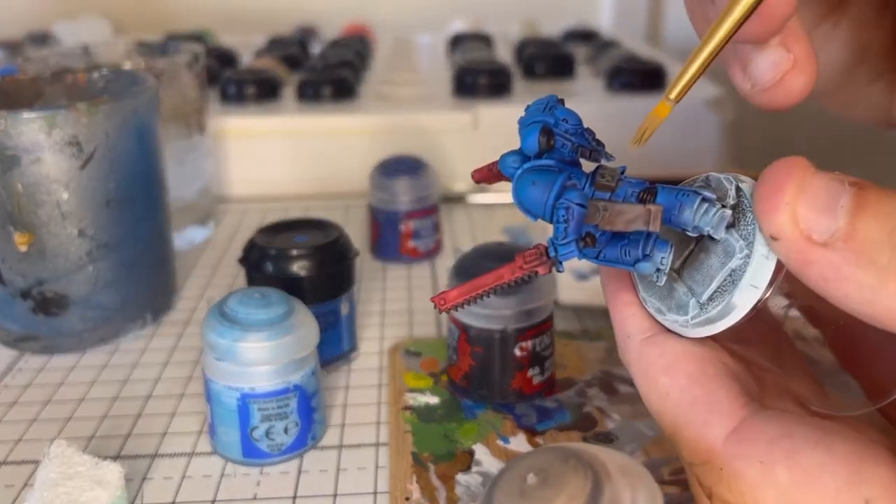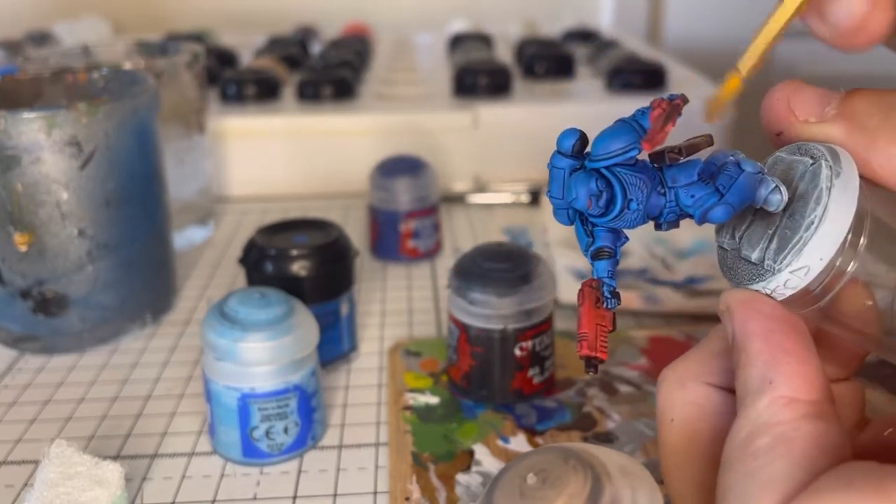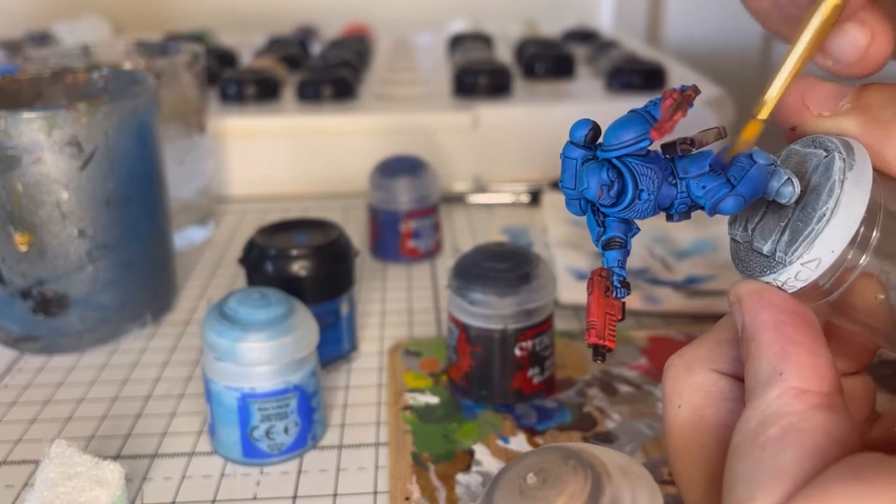Using a smaller dry brush again — and don't forget the purity seal on any of his backpacks or shoulder pads.